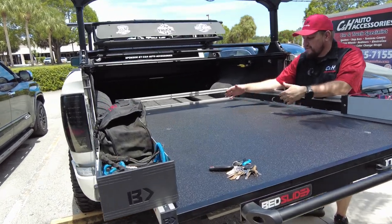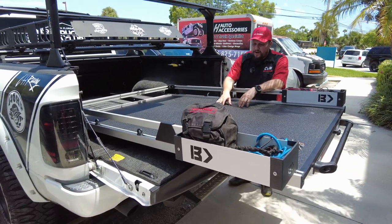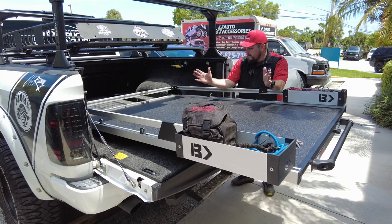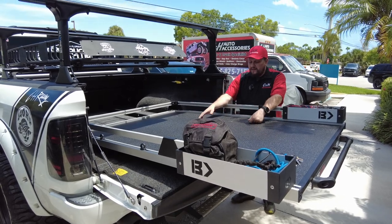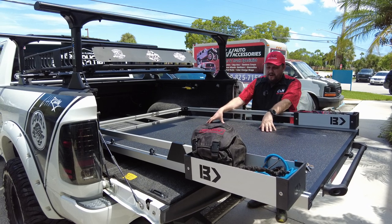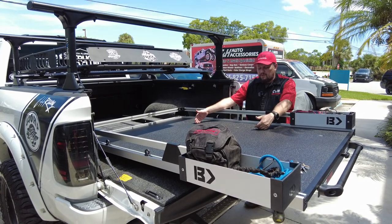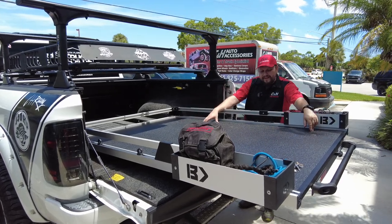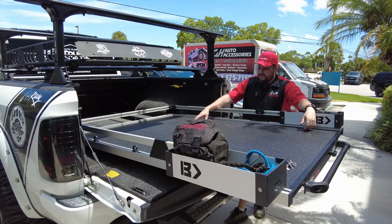I like to talk about stuff that makes your life easier, and this is going to make your life a lot easier. Whether you're using your truck for work or play — putting gear up front, coolers in the back, going out with the wife and kids — this makes it so much easier rather than telling your kid to crawl up in there because your knees and back are shot. It's also great if you're a contractor: when you open your truck and everything's nice and organized, that looks so much more professional. Don't be that guy digging around in the front of the bed.